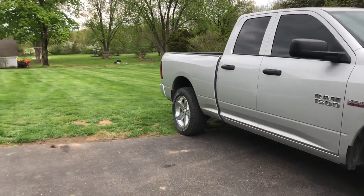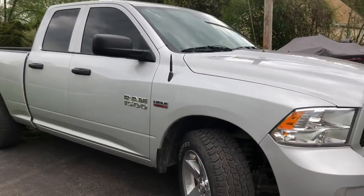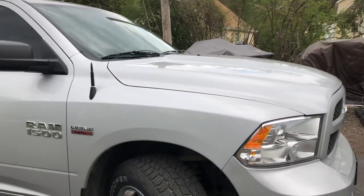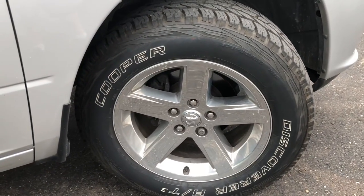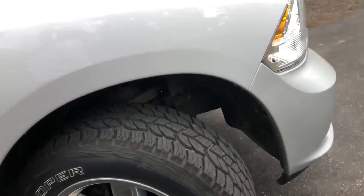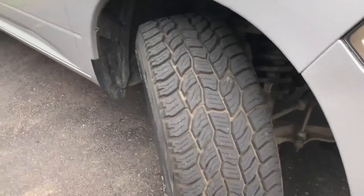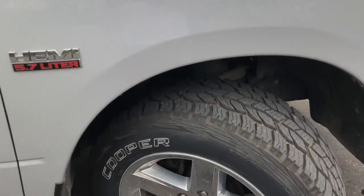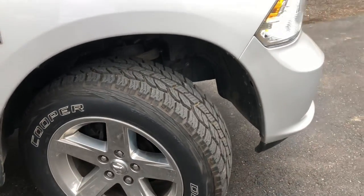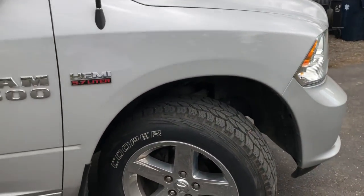One of the first things I did after I bought the truck was I put these Cooper Discovery AT3s on. There's a good picture of the tread — they are 275/60R20s, so they're 33 inches tall and about 10.8 inches wide.